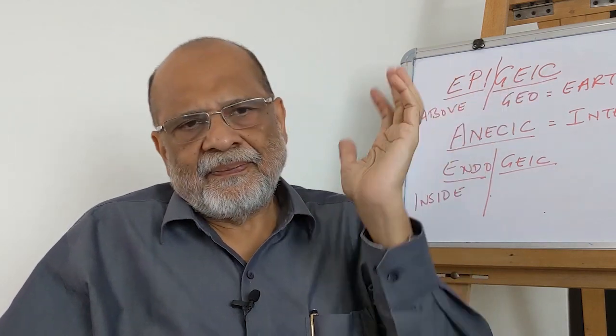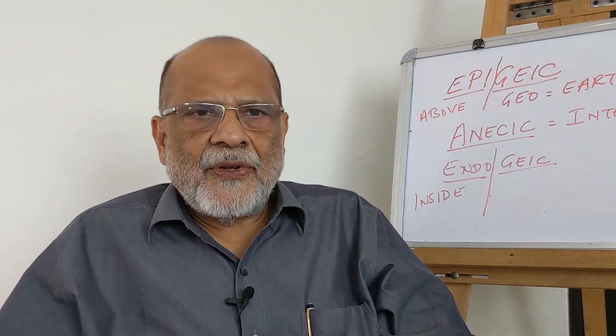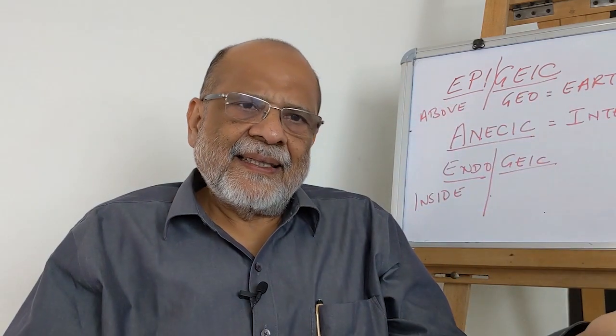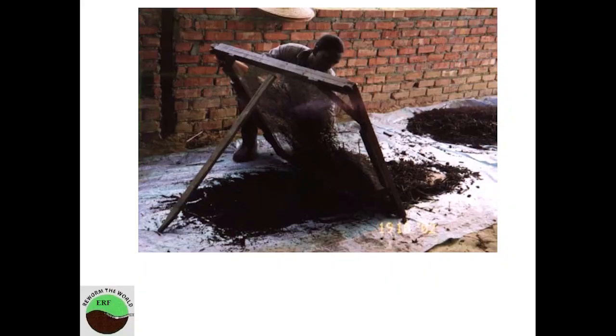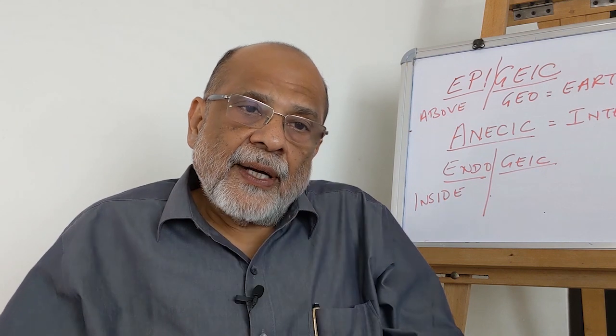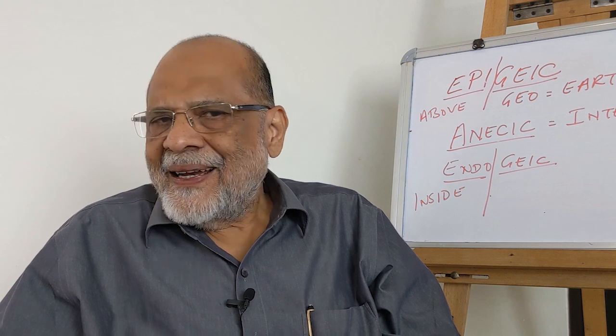Is it necessary to sieve the vermicompost? Not necessary if you are using it yourself. But if you want to market it, to look beautiful, use a sand sieve of about 2 mm or 2.5 mm, sieve it and then you have vermicompost ready for sale. For home use, you don't need such a big unit — small packages are possible.